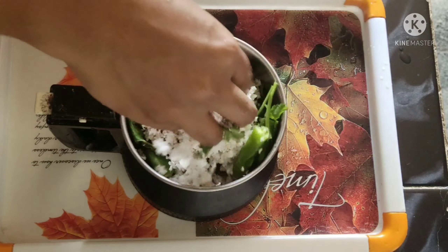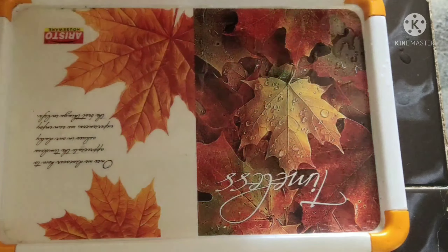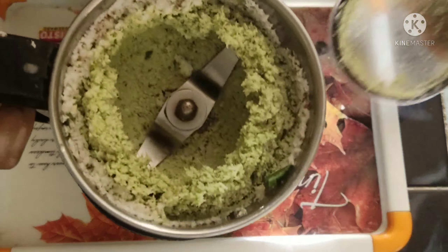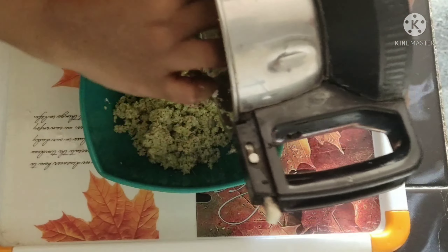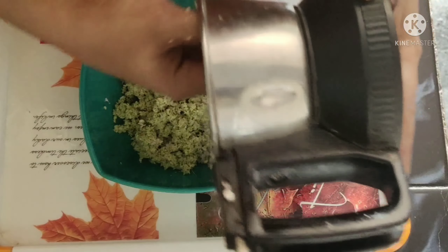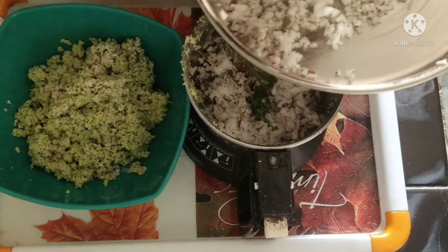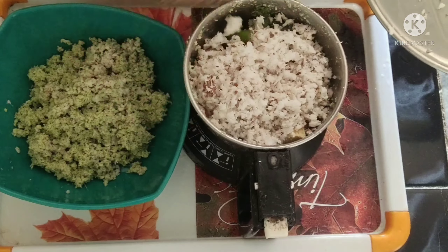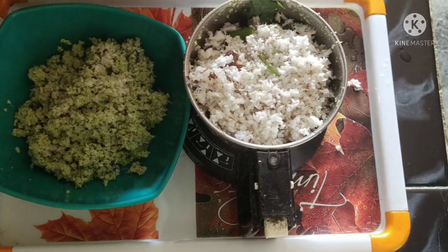Put the rice in. We will add 1 cup of tea and mix it.